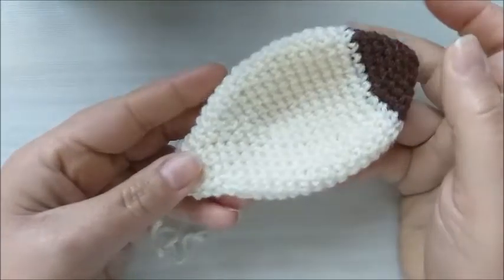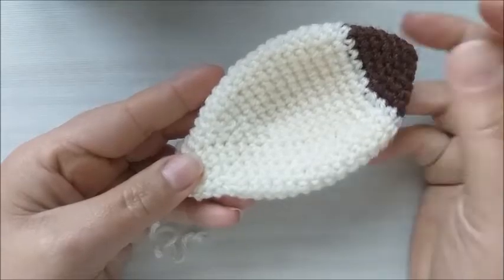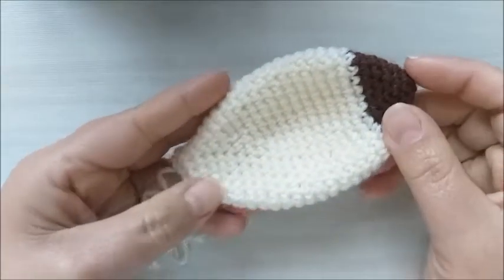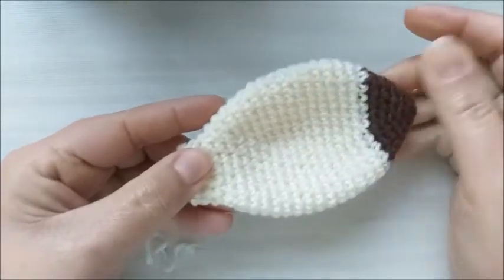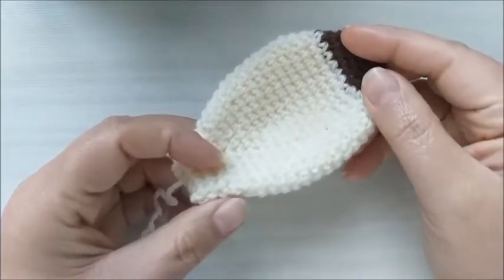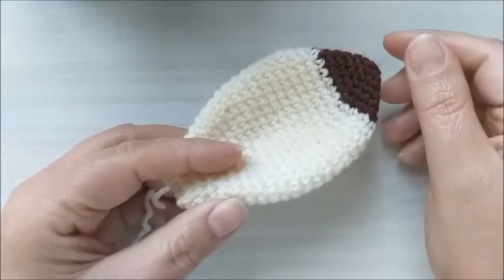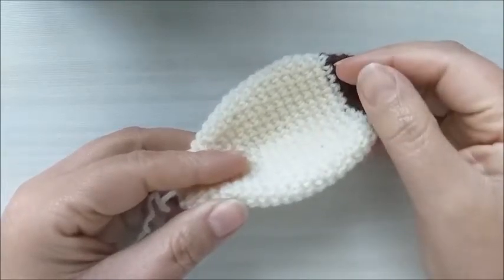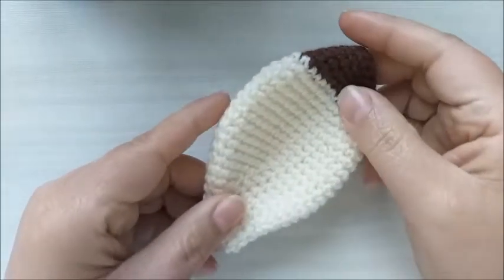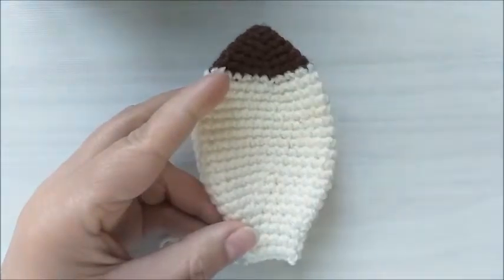Por exemplo, este aqui dá para você adaptar para o modelo de cabeça de vaquinha, para um modelo de cabeça de cachorro. Então, eu vou trazer ideias de orelhas para vocês adaptarem em outros trabalhos de amigurumi, em outros modelinhos de cabeça. Se você já gostou da proposta de hoje, se inscreva no canal, deixe seu like, seu joinha, ativem o sininho. A inscrição é totalmente grátis. Hoje será o primeiro modelinho de orelha que eu vou trazer para vocês. Eu vou organizar minha mesa aqui e já volto para a gente dar início.